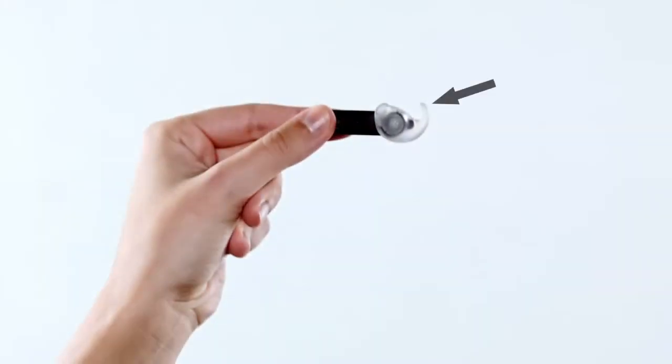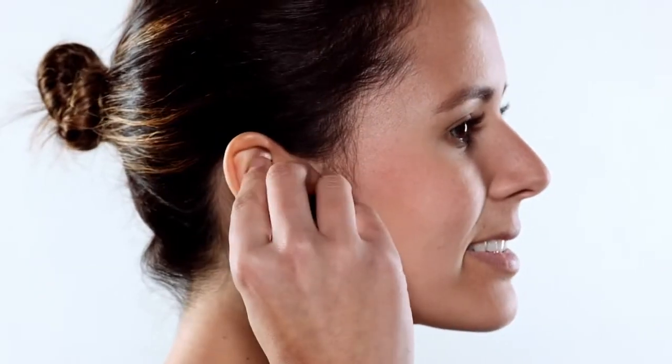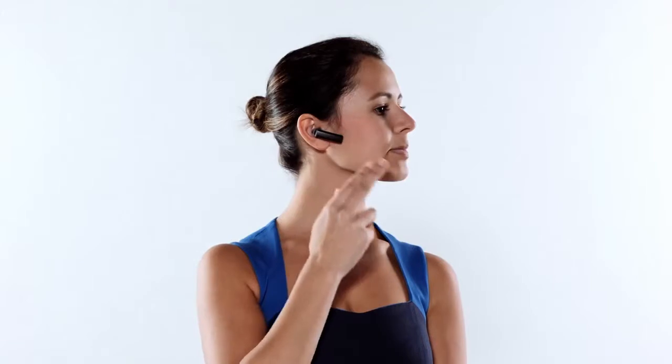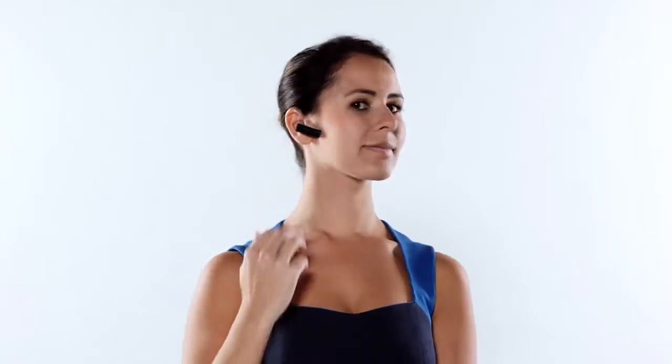Notice that the tail of the earbud is pointing up. Now place the headset in your right ear, and then tuck the tail into the cavity of your ear. In the proper position, the headset should be angled toward your mouth. The headset should also be touching your face. This is important because the headset detects the vibration from your face while you speak.